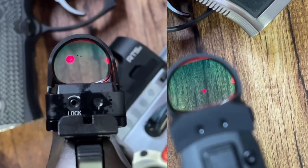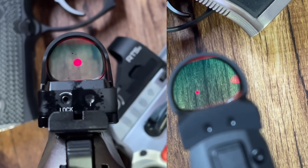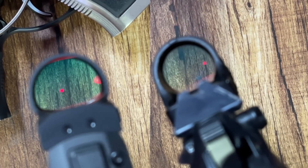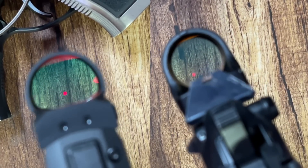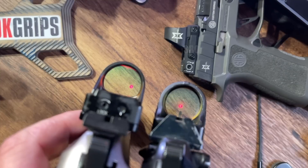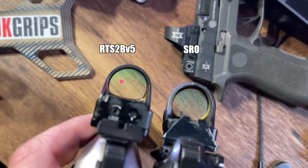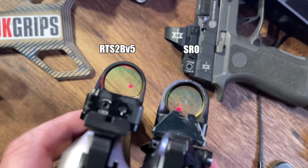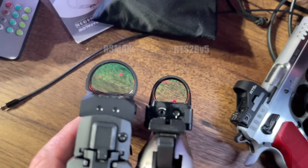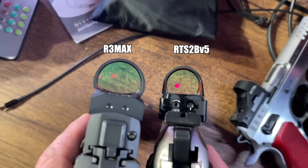In my opinion, the more optimum window shape is not the SRO's round shape — it's the shape the Max and RTS have, with the larger, flatter bottom. When you lose a dot while shooting fast, it's usually a little low and off the window. Since the bottom of the window is wider on both of those sights, it's easier to recover the dot. Based on window size alone, I'd prefer the Max or the RTS2 because it gives you more usable glass.